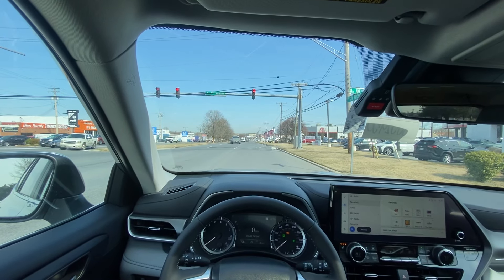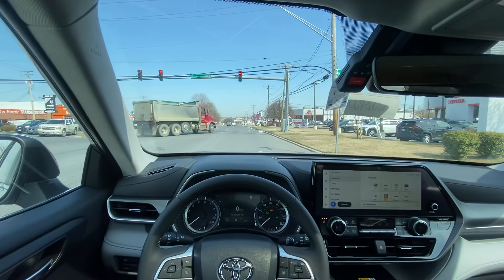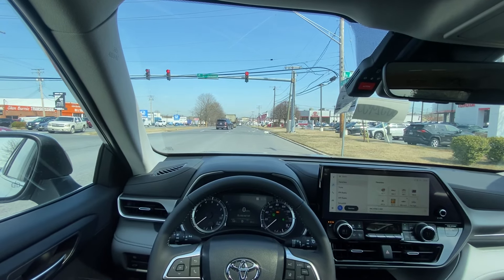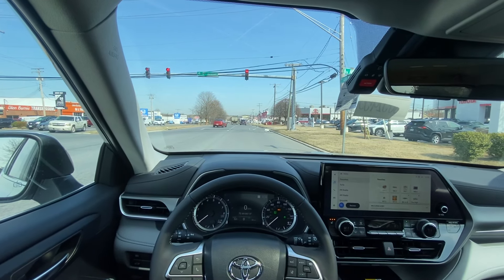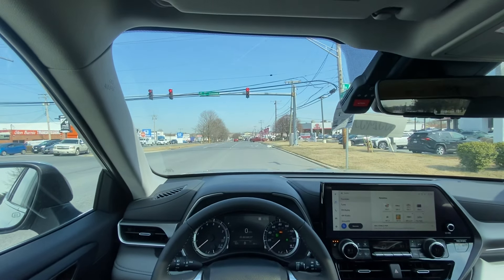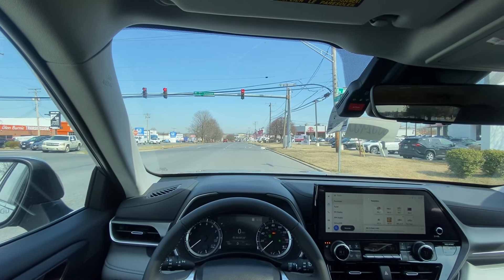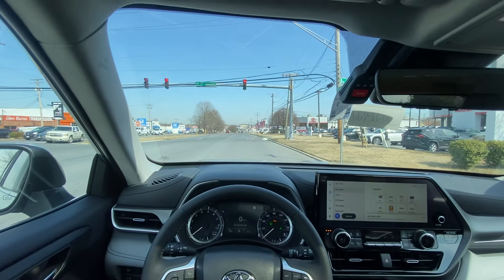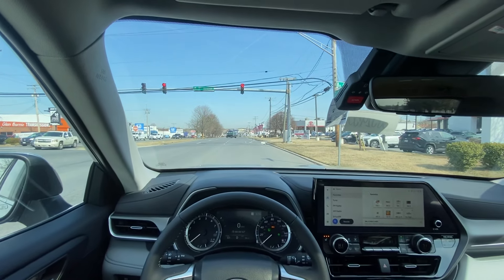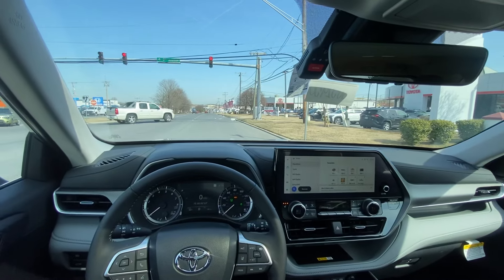Toyota's stop-start system is one of the less annoying ones in the industry. It goes about its business in a very smooth, refined way — it's not annoying and doesn't jolt the car to life. By the time you take your foot off the brake, the car is already started up and good to go with no lag. Good job on the auto stop-start system.